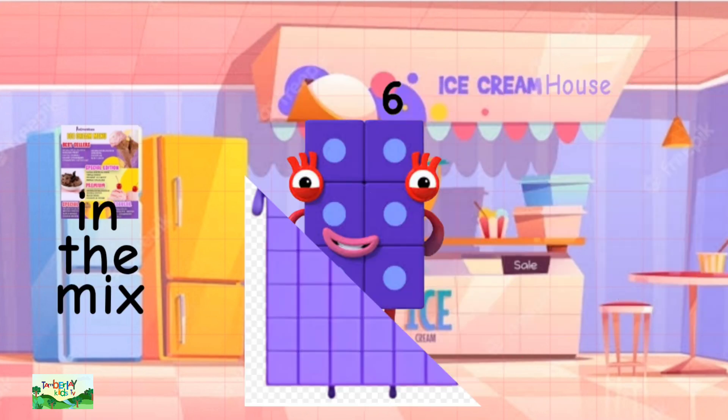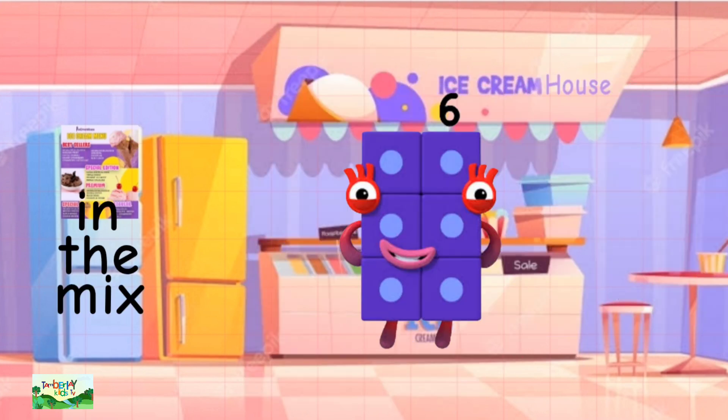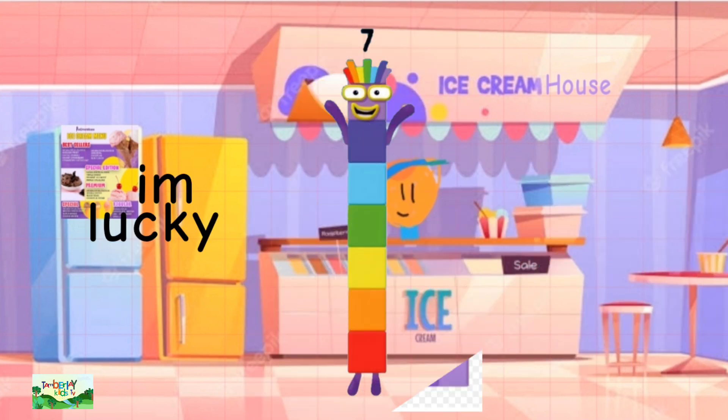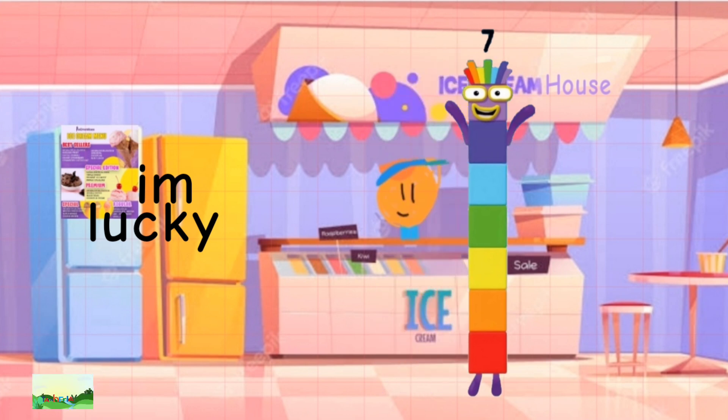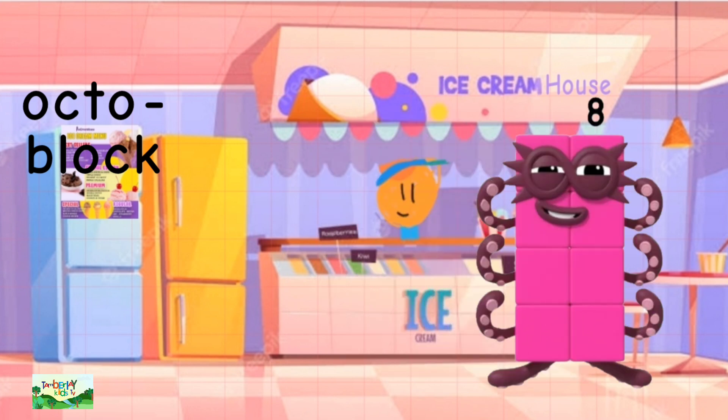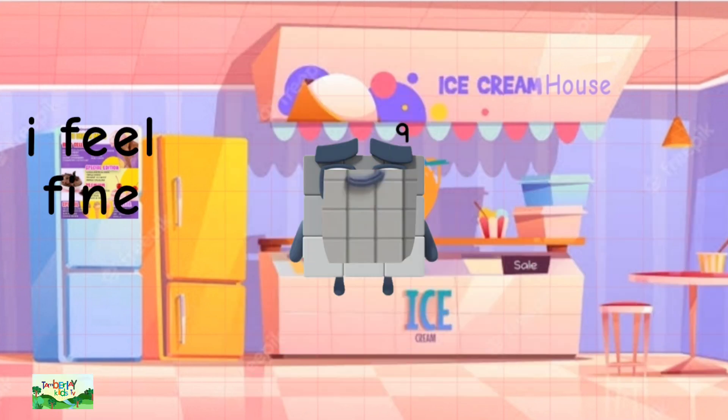Behind 60 is 6. Behind 70 is 7. Behind 80 is 8. Behind 90 is 9.